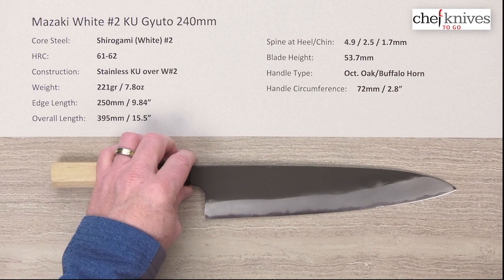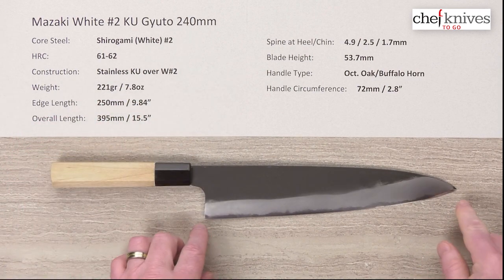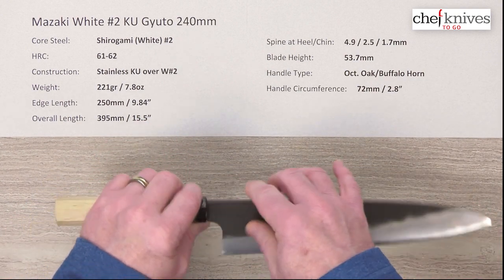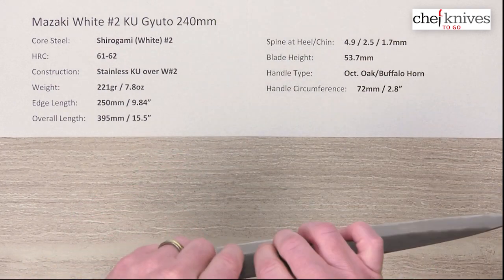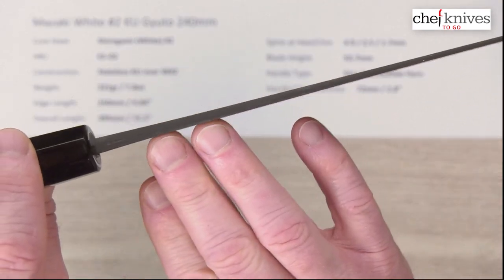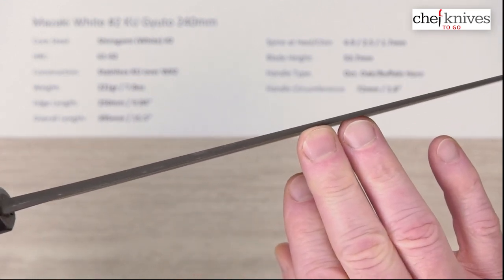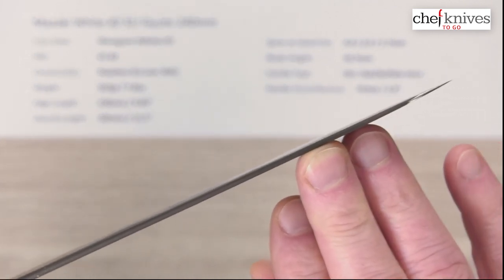The weight and dimensions will vary a little bit from knife to knife. These tend to be fairly large knives — the weight on this one is 221 grams or 7.8 ounces. The edge length is 250mm, a little under 10 inches, about 9.85 or so. The overall length is about 15 and a half inches. They're fairly tall — this one's about 53.7 millimeters at the heel. They are pretty thick coming out of the handle but then thin out nicely with a pretty continuous taper — about 4.9 millimeters near the handle, thinning to about 2.5mm halfway down, then about 1.7mm an inch and a half from the end, and even thinner towards the tip.